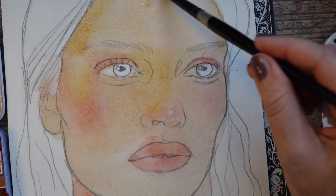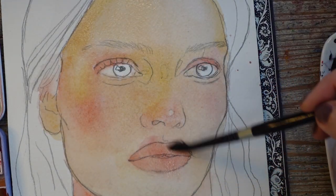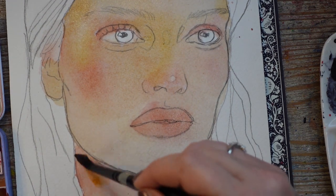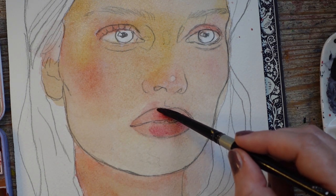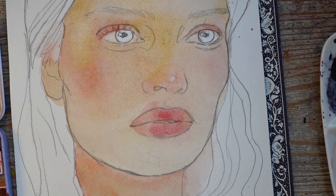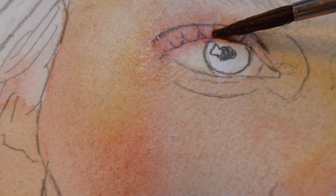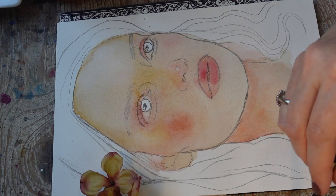Something else you want to do is go over the whole area of the skin with water tinted with yellow ochre or raw sienna. This helps bring a warm glow to the whole face. While that is still wet, you can go in with pinks and reds on the lips, cheeks, and eyelids, and everything will spread on its own — almost like the paint is automatically blending itself on the paper. If you see any hard edges, just go in with your clean damp brush and smooth them out.